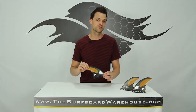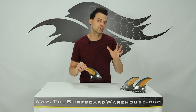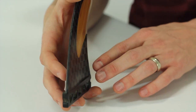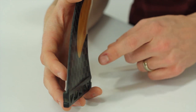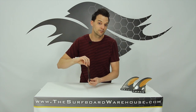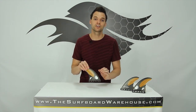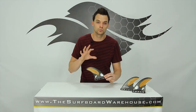The other thing about the Rob Machado fins is these fins are a vector 2. Now there's a lot of misinformation out there about what the difference between a flat foiled fin, a vector fin, and a vector 2 fin are. The Rob Machado is a vector 2, and what that means is there's a concave on the inside of your outside 2 fins. The concave runs from the base — you can still feel it towards the middle of the fin — but the tip of the fin is flat. The vector 2 is the only fin that has the flat tip, and that vector foil in the base of the fin is going to give you a lot more speed, but having that flat tip is still going to allow these fins to release really well.